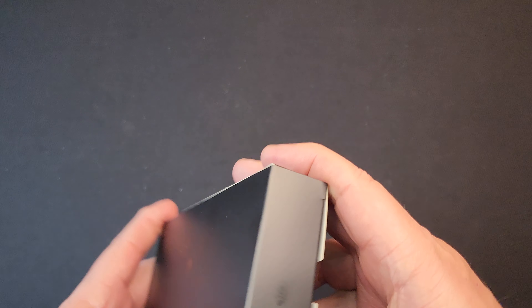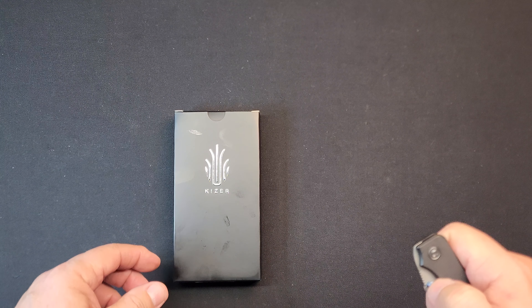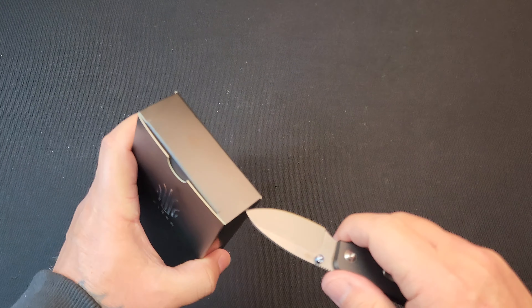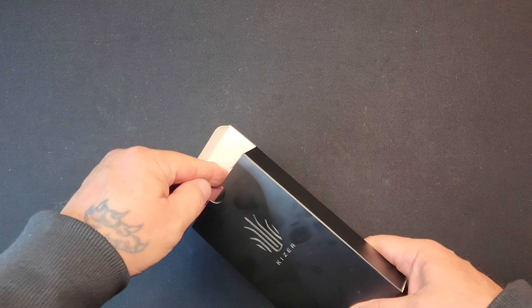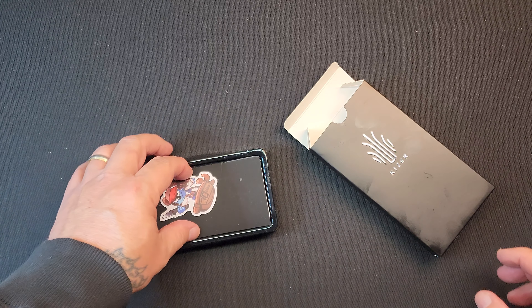It's a button lock. Let's get it out of here. My little Civivi Banter — I like that Banter, man. Great action. Tiny little dude. Got stickers.